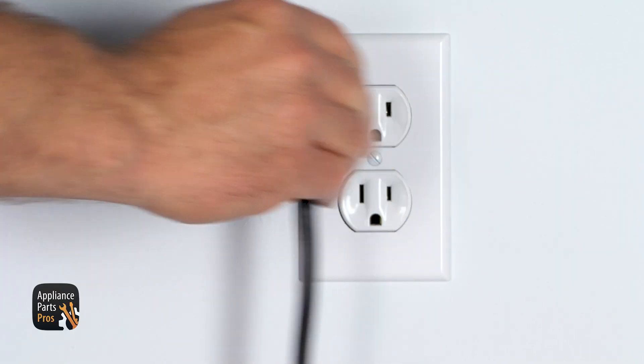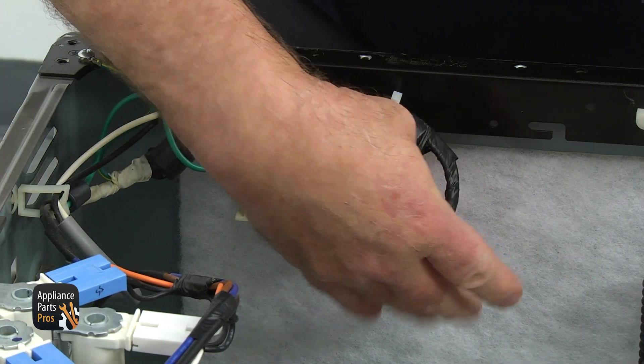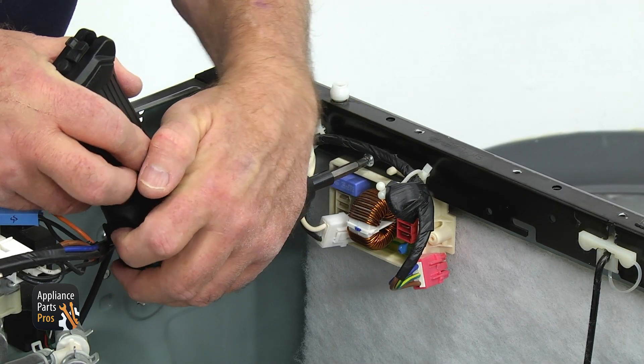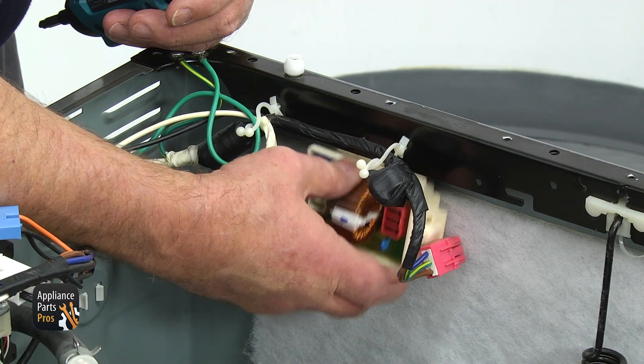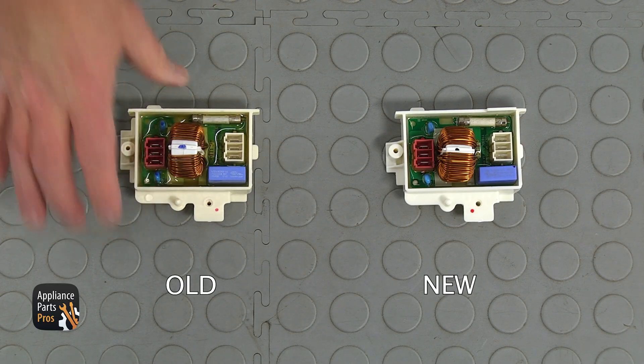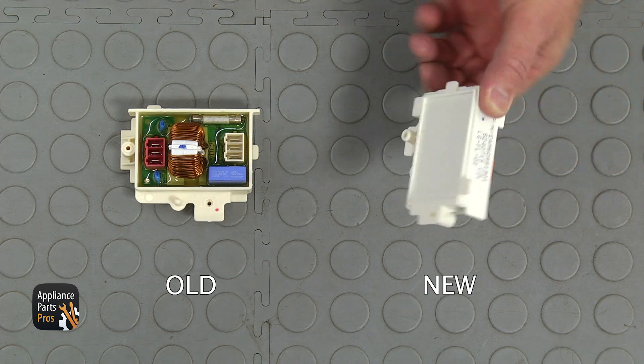Start by unplugging the washer. Using the flathead screwdriver, remove both connectors from the filter. Using the Phillips screwdriver, take out the single screw at the top of the filter. Slide it to the right and remove it. This is the old noise filter next to the new one. If you don't have this part, you can get it from AppliancePartsPros.com.